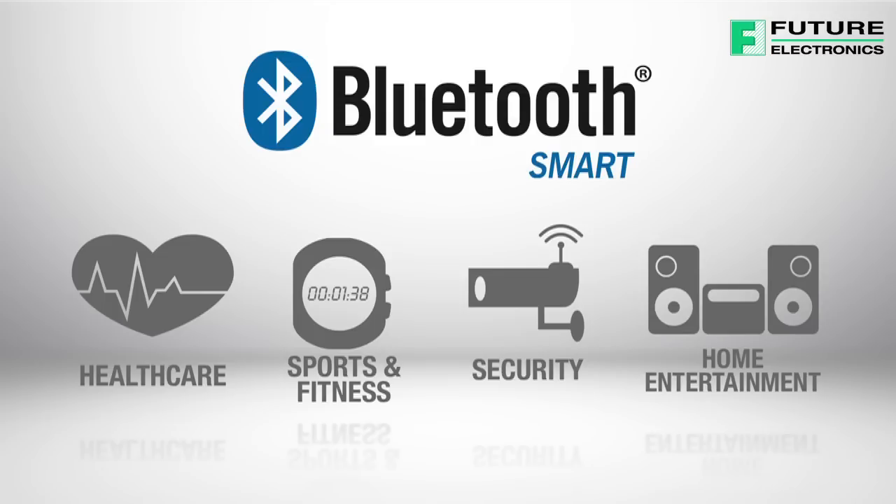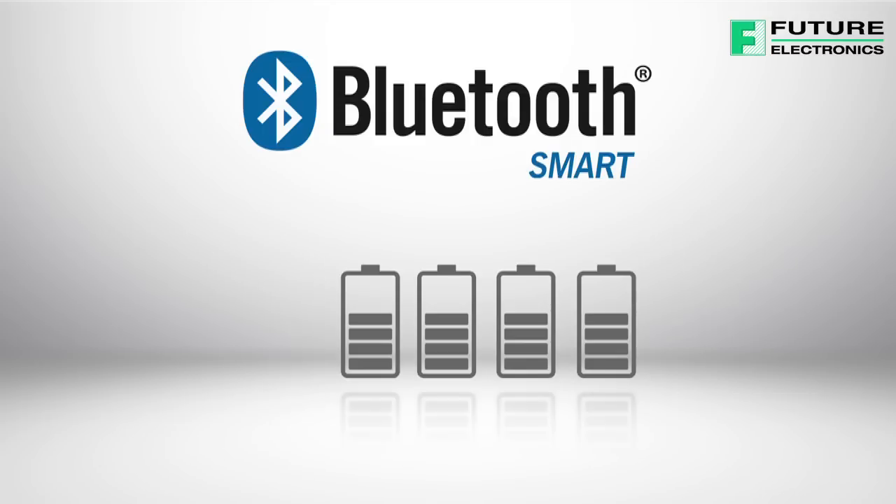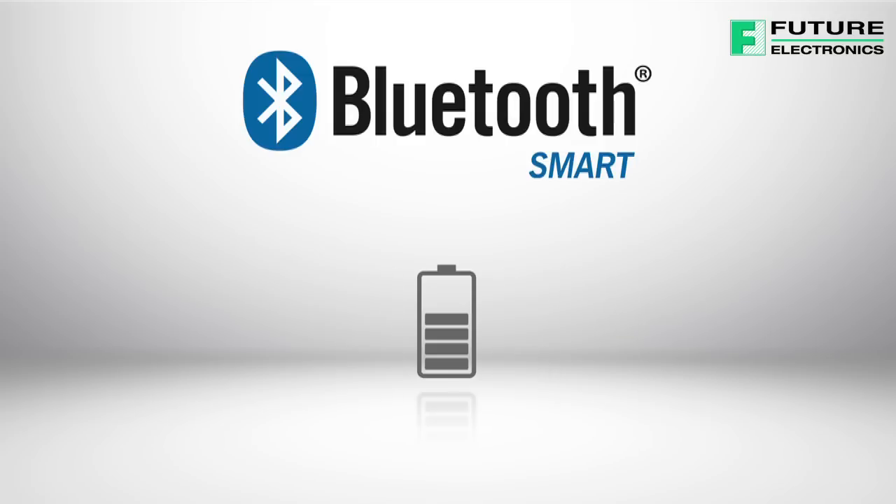Compared to classic Bluetooth technology, Bluetooth Low Energy requires much lower power consumption and offers a lower cost while maintaining the same communication range.